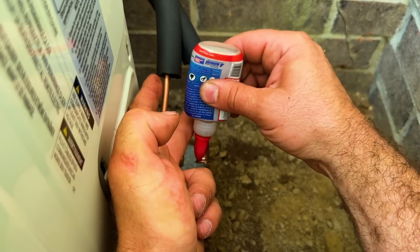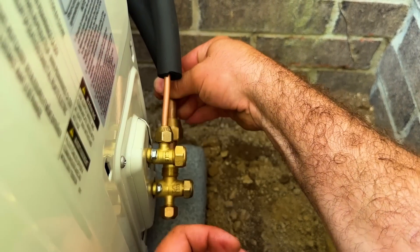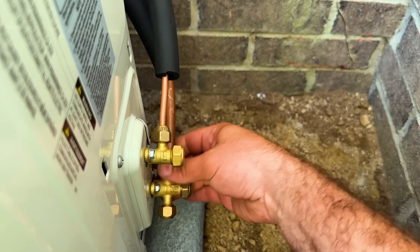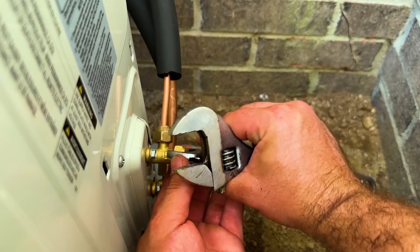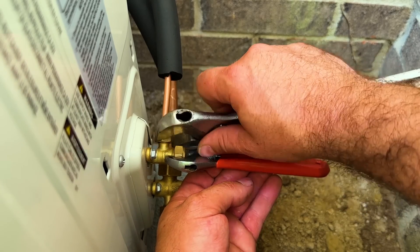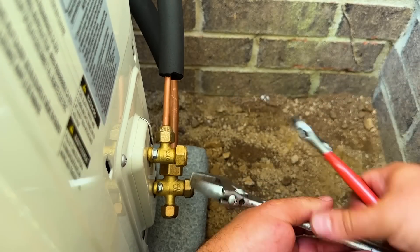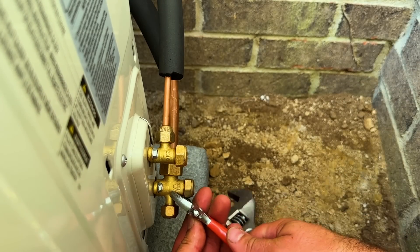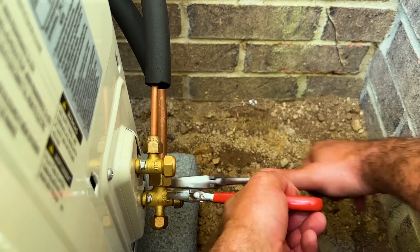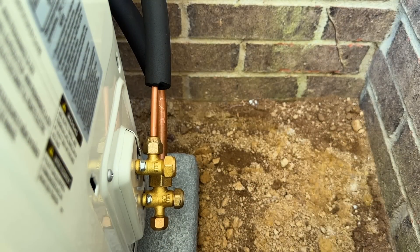We're going to permanently install these. While we tighten this, we're going to hold the service valve or the king valve so it doesn't tweak and break the king valve. Those are permanently installed. Next, we'll go into the inside unit and do the same thing. Once that's done, we can start pulling our vacuum. Both our liquid and suction lines have been insulated after tightening them completely with nylog blue — so those are good, this is all complete.